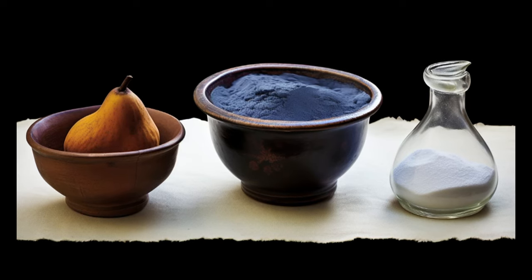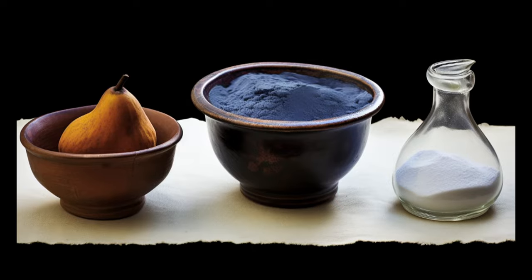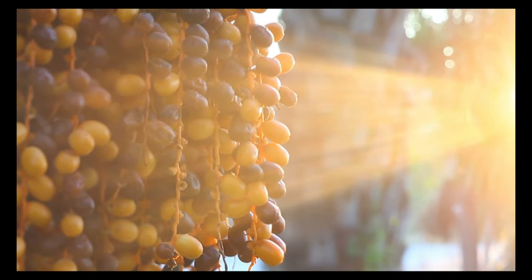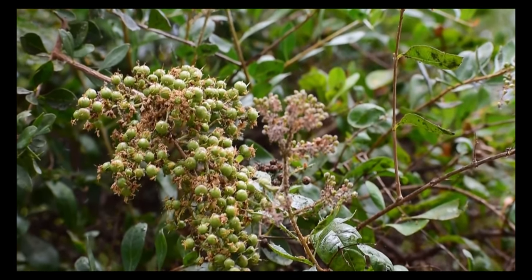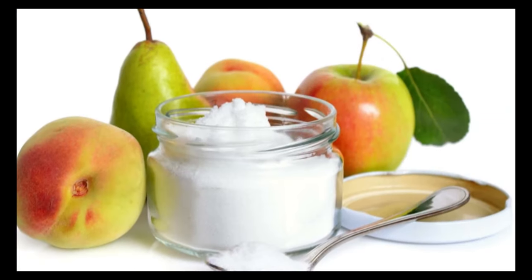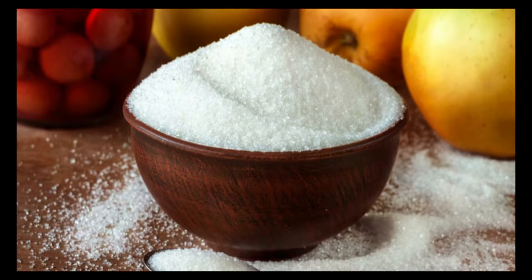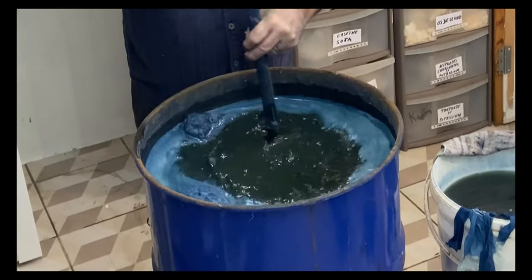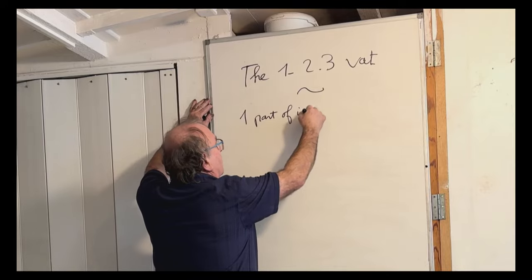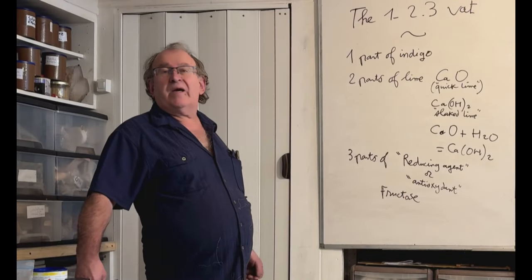Michel's approach is a modern twist on traditional methods, relying solely on organic materials — except lime, a mineral, as the alkaline backbone. We'll explore natural reducing agents, from fruit rich in fructose and pectin, to henna leaves and madder roots, each offering unique properties for dye reduction. For beginners, a simple starting point is using fructose, available from a grocery store. Michel will lead us through crafting a basic yet insightful 1-2-3 fructose vat, combining one part indigo, two parts lime, and three parts fructose, laying down the fundamental principles of organic vat dyeing.